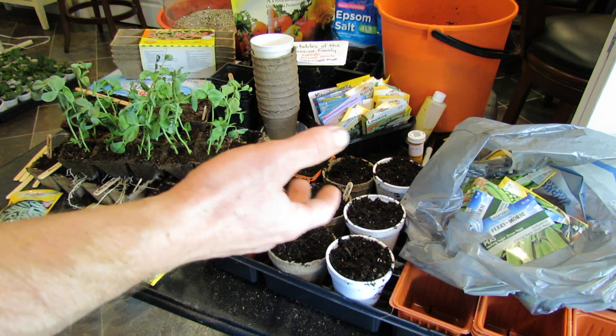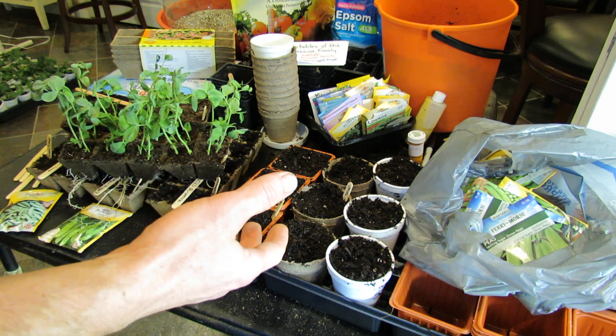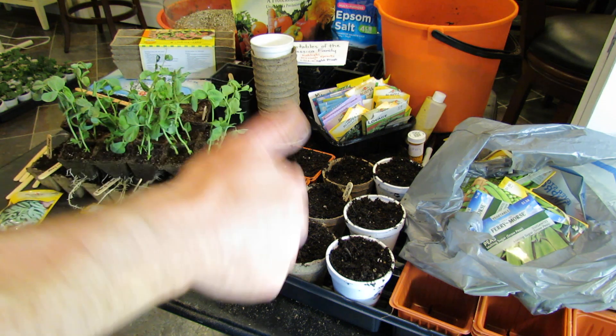Welcome to the Rustic Garden. Today I want to show you how you can start peas indoors about 10 to 14 days before you put them out into the ground. And the reason you want to start peas indoors — number one, you can.